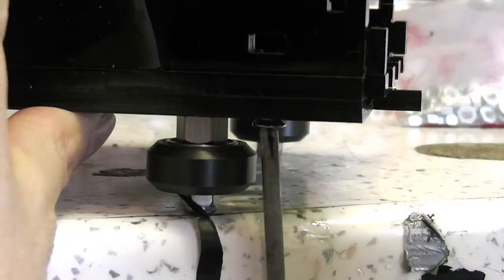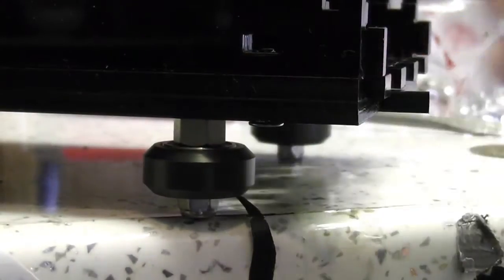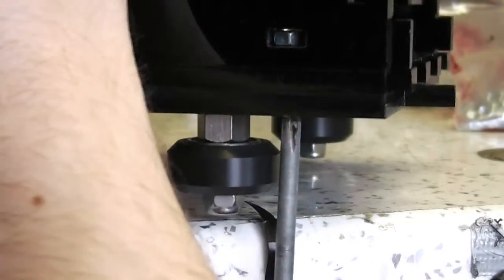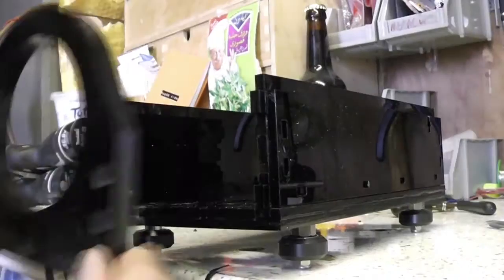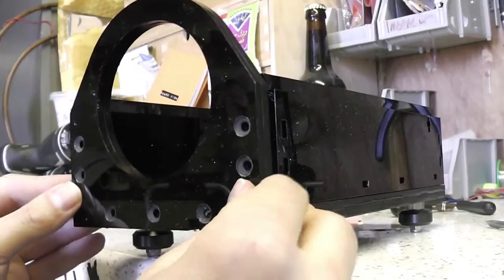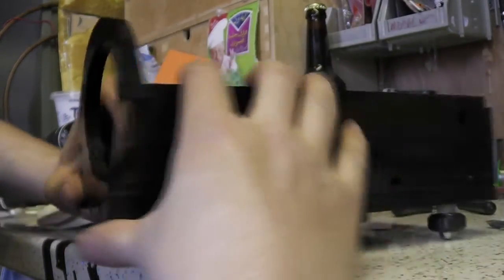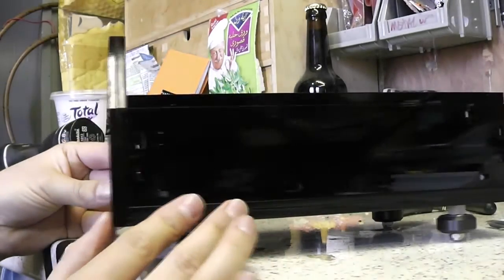And next I'm going to fit the nuts and bolts into the nut traps. I'm just going to fit the end ones now and do a loose fit because when I put these end plates on I need to be able to move them all around a little bit because it's a very tight fit.